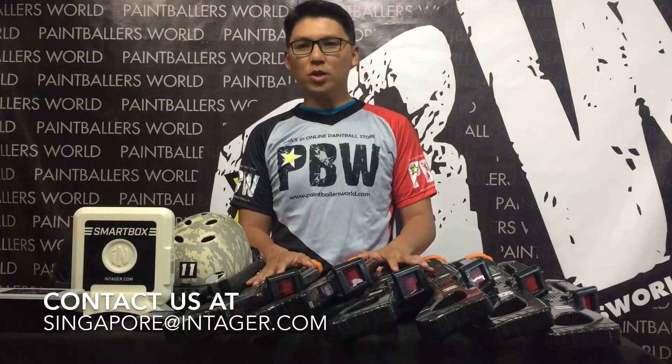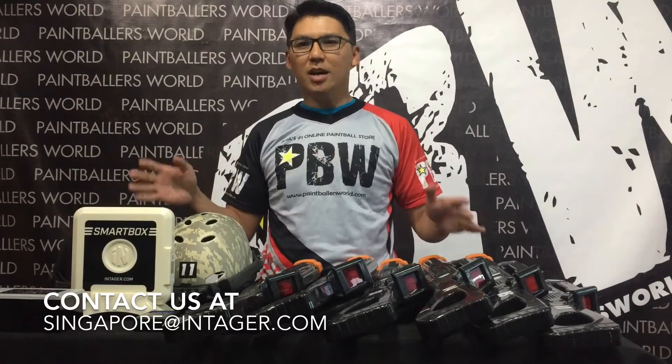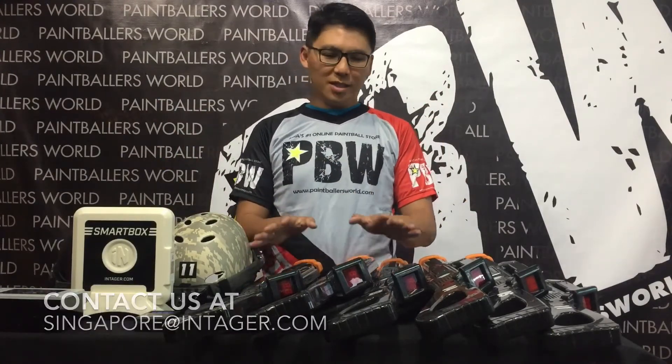So without further ado, I just want to run through with everybody on the set of equipment that we have for Integra. This is the LaserTech System.